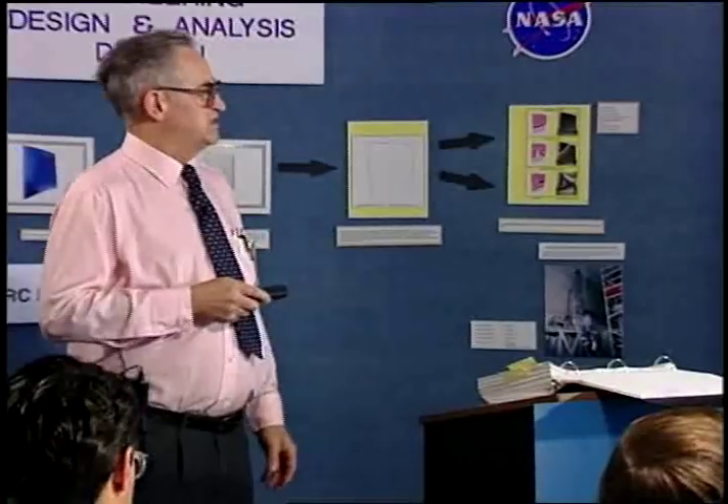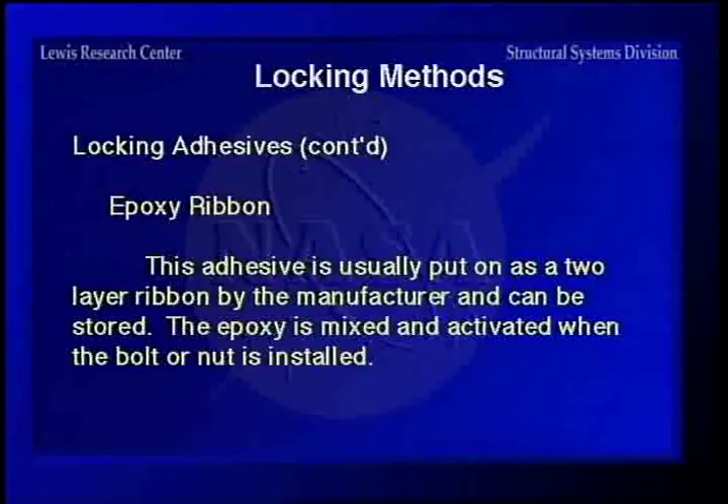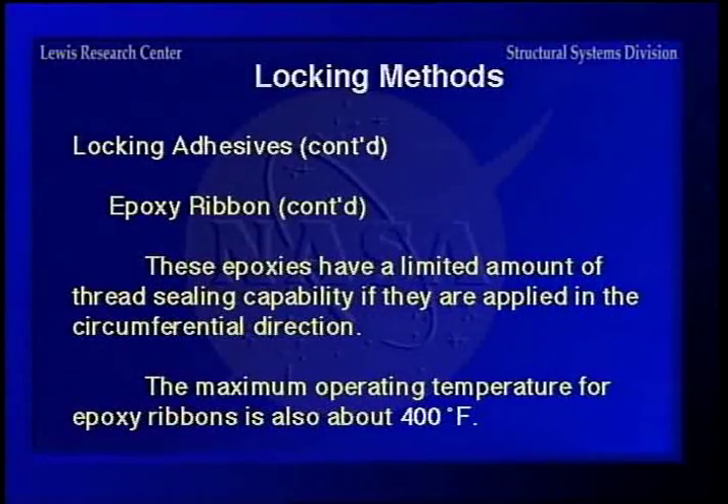Epoxy ribbon is used a lot on bolts. You get them with two ribbons of epoxy — the main one and the hardener. You can store them with a shelf life of up to a year or so. The epoxy is mixed when you install it, so it will combine and harden to hold the fastener in place. Once you remove it, the ribbon would have to be replaced because it's a one-time type thing. The maximum operating temperature on these is also about 400 degrees.